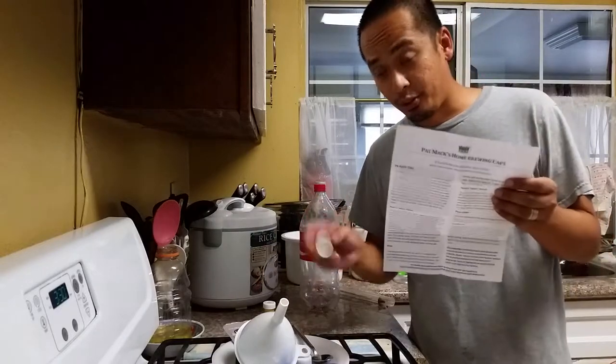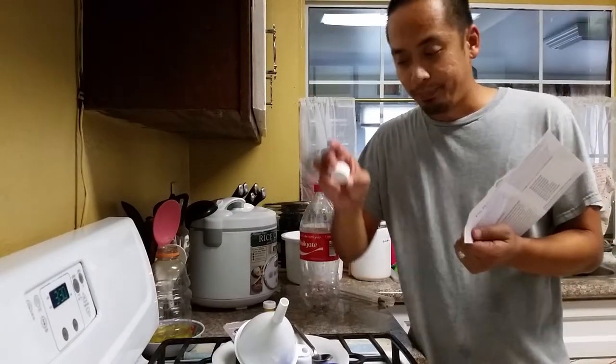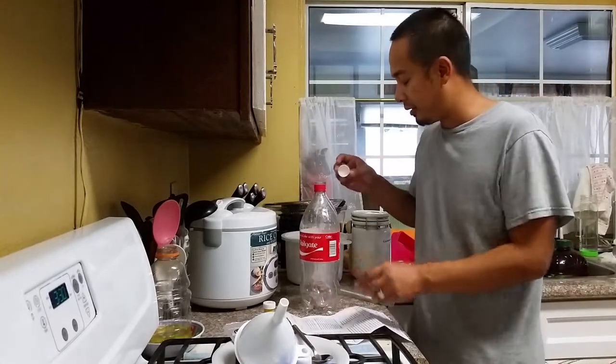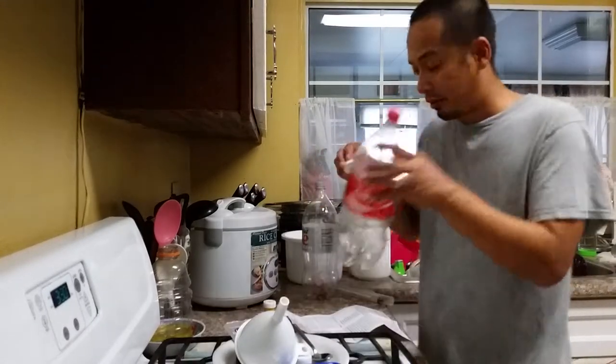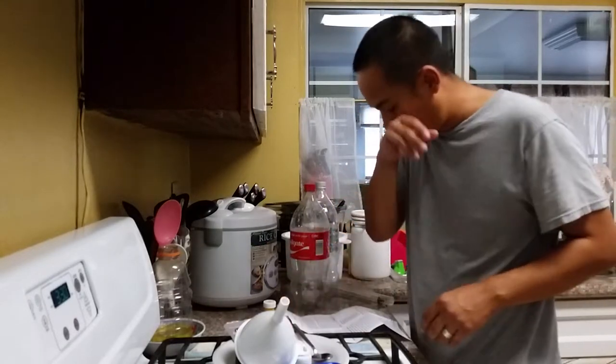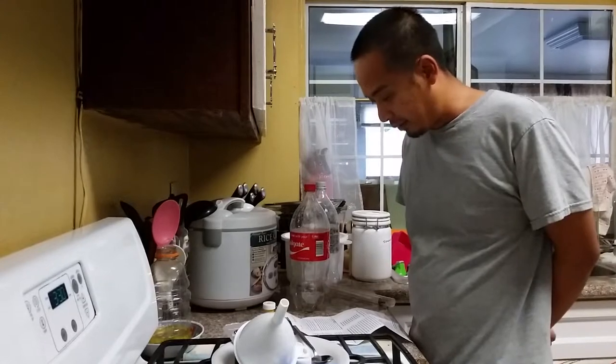I bought it at the website and also on eBay. It's these caps — you'll be using two-liter bottles to do your homebrewing, and here they use real simple ingredients.